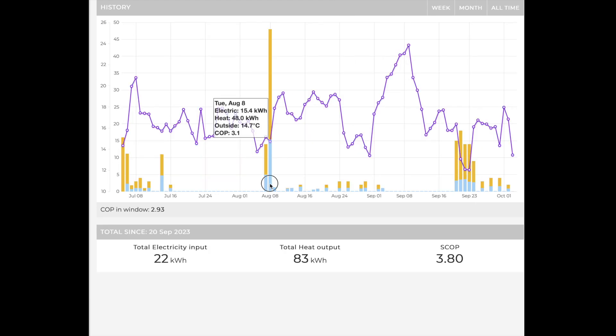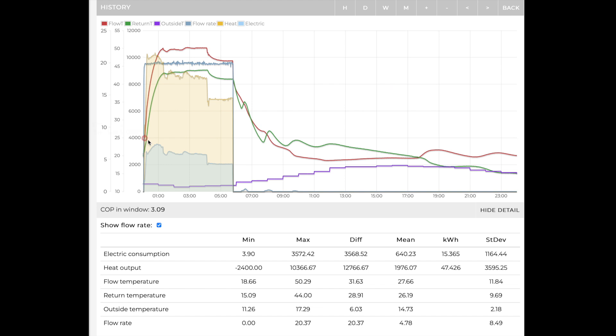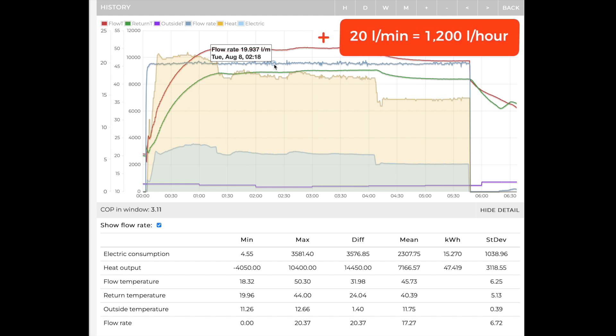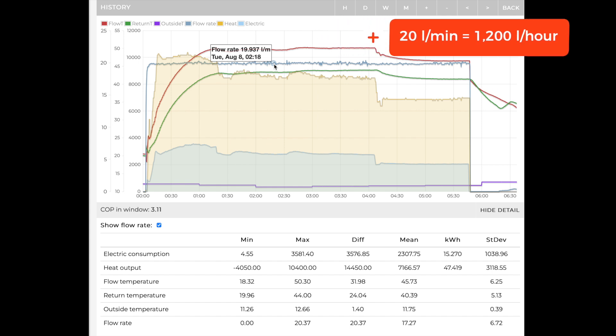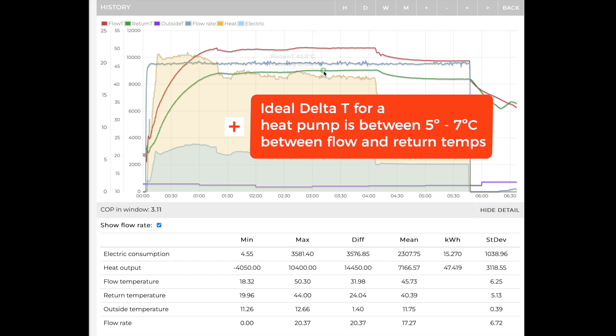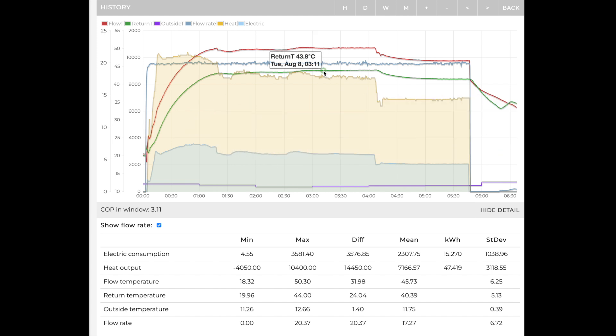Looking at a good heating cycle running from about midnight through to 6 in the morning, you can see the flow rate is very consistent — typically around 20 litres per minute, which is perfect — with a nice delta T between the flow and return: 50 and 43, a difference of 5 to 7 degrees, which is exactly what you'd expect for good performance.